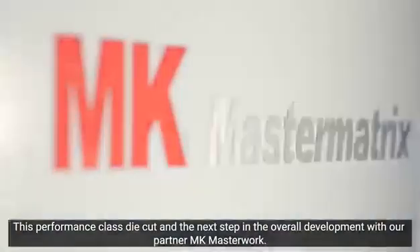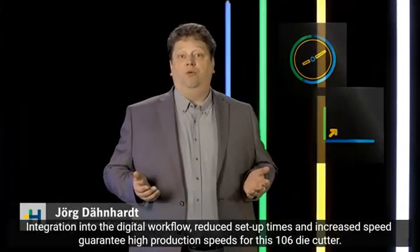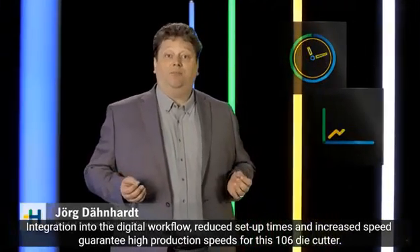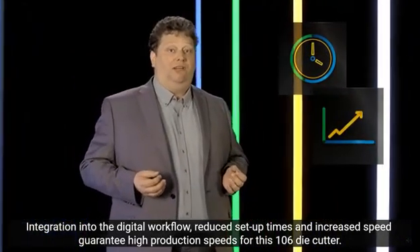This is die cutting in the performance class and a further step in growth together with our partner MK Masterwork. Integration into the digital workflow, reduced make ready times and increased production speeds ensure the high output of this full 106 format machine.